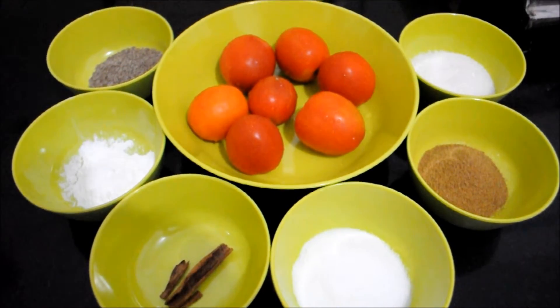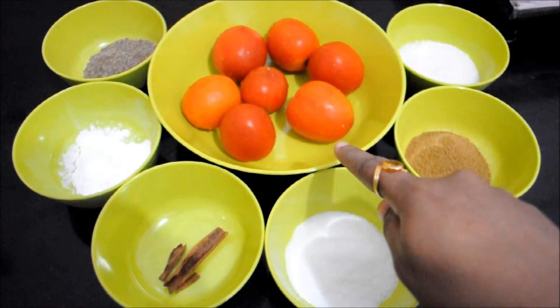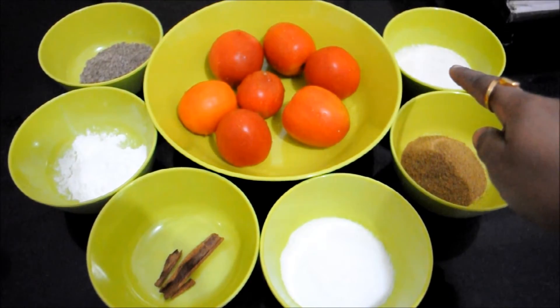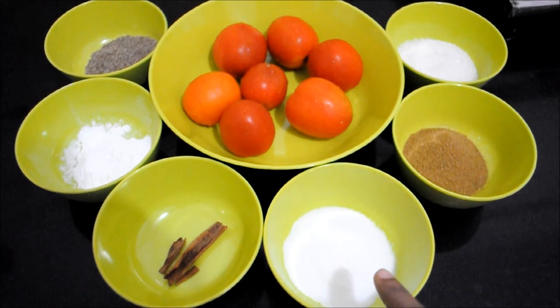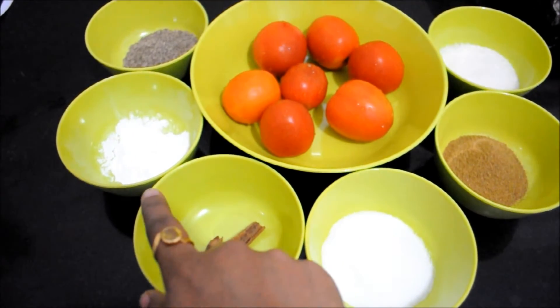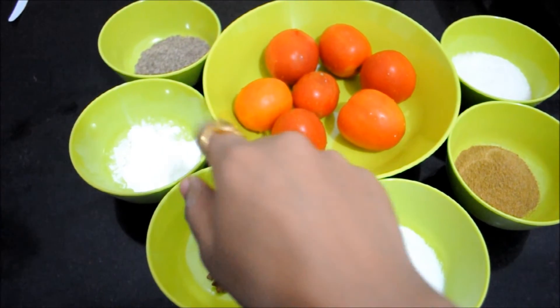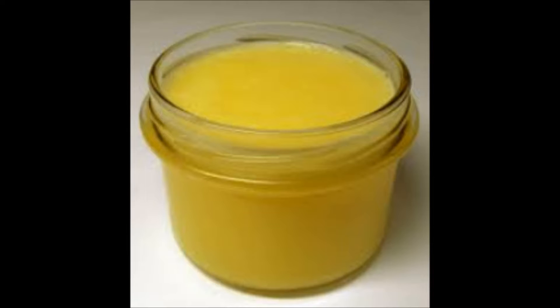We will need tomatoes, 3-4 tbsp of sugar, 1 tbsp of cumin powder, salt as per taste, 1.5 inch cinnamon, 2-3 tbsp of corn flour, 1 tbsp of cumin seeds, 1.5 tbsp of chilli powder, and butter or ghee.